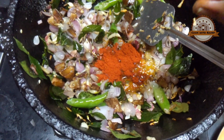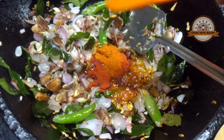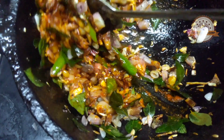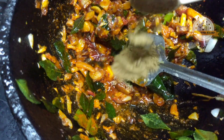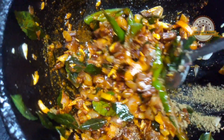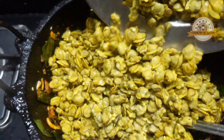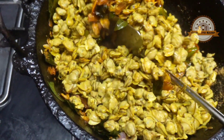1 tomato. Add 1 tomato paste. Then add 2 tablespoons of tomato juice and 1 tablespoon of tomato sauce.